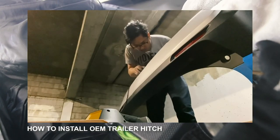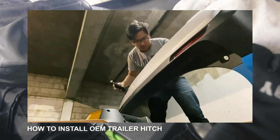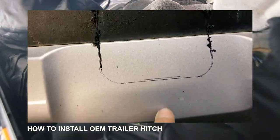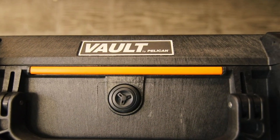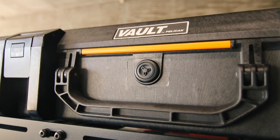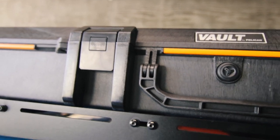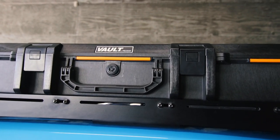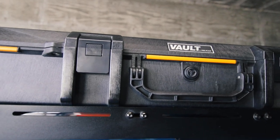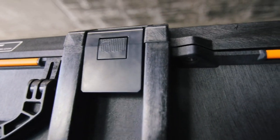Drilling into this Pelican box is honestly just as nerve-wracking as cutting into the bumper. You just have to trust yourself — measure twice so you only have to cut once. A tip when planning where to drill the holes: take a piece of cardboard ideally the length of the box and mark where your holes need to be. That way you can transfer the marks onto the box itself and get accurate measurements before actually having to drill.